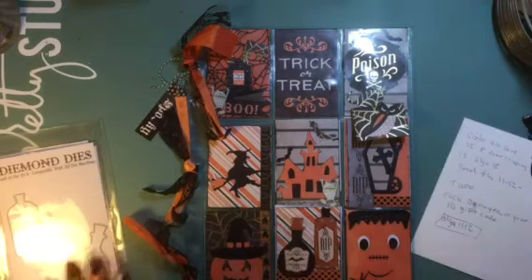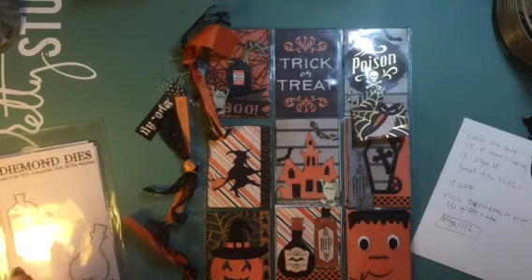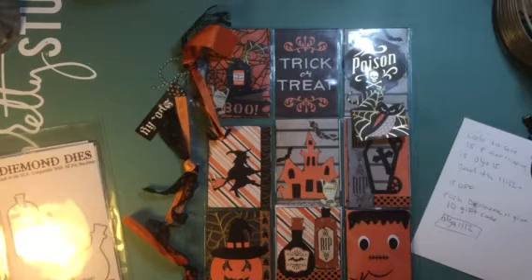All you have to do to be entered in the Hop giveaway is subscribe to Diamond Dye's YouTube channel, leave a comment on Diamond Dye's Halloween Hop video — I'll have the link below — and also leave a comment on all the designers' videos as well. I'll have all the links for you so it'll be easy to just hop on down, watch their amazing projects, leave a comment, and you'll be entered to win. You must be a subscriber to Diamond Dye's YouTube channel and also like their Facebook page.